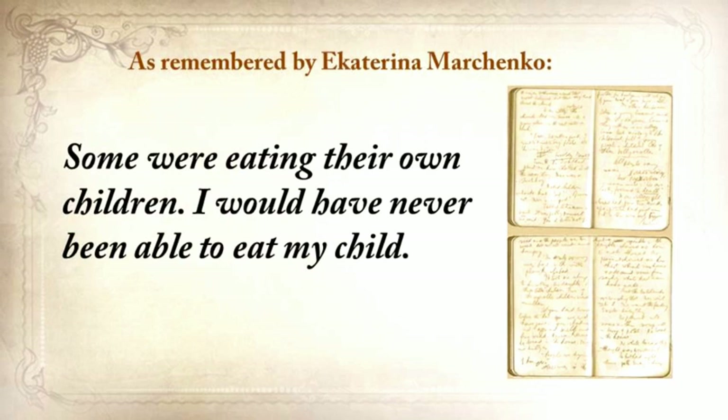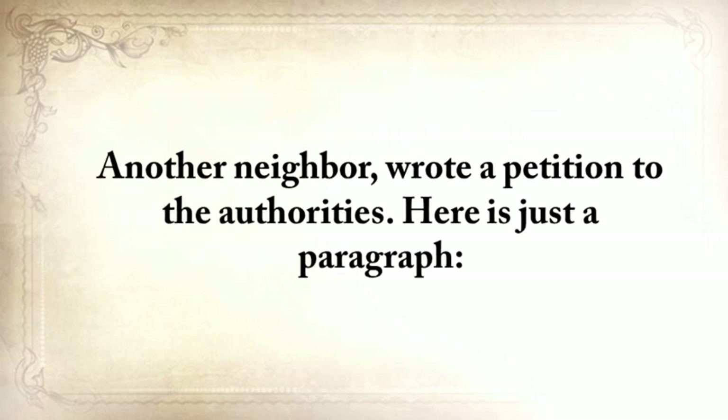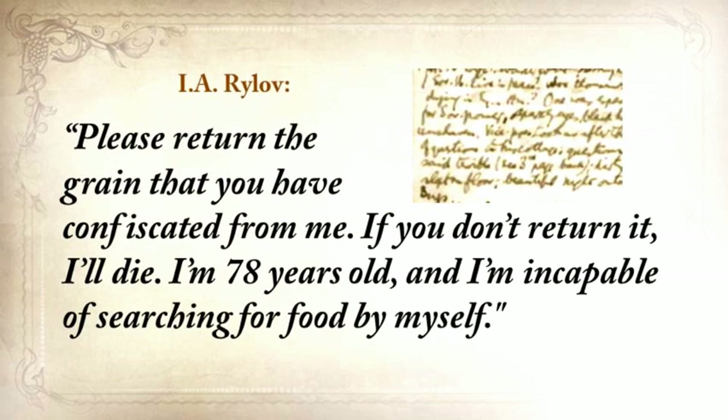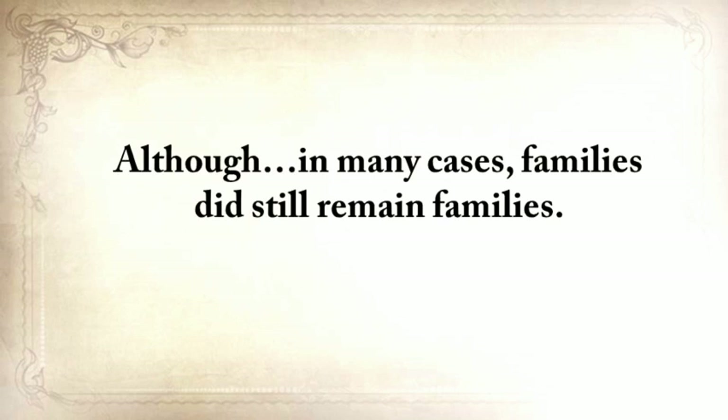I would never be able to eat my child. One of our neighbors came home when her husband, suffering from severe starvation, ate their own baby daughter. This woman went crazy. Another neighbor wrote a petition to the authorities: 'Please return the grain you've confiscated from me. If you don't return it, I'll die. I'm 78 years old and incapable of searching for food for myself.' And of course, nobody cared. In a crisis, it's everyone for himself — although in many cases, families did still remain families.